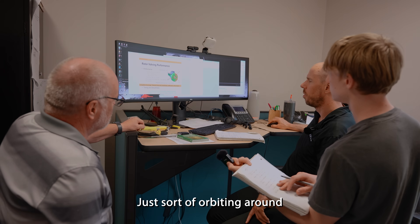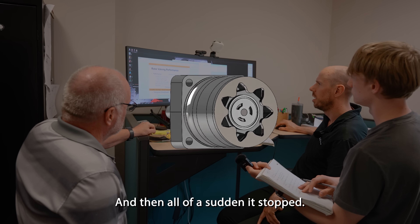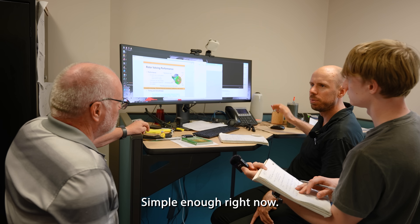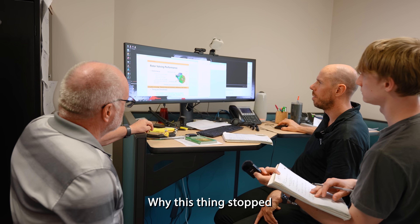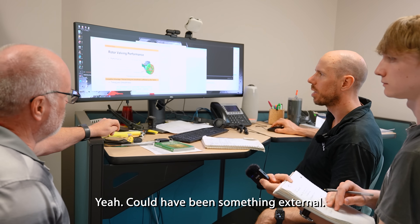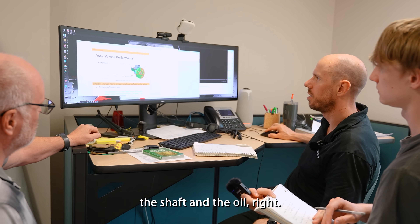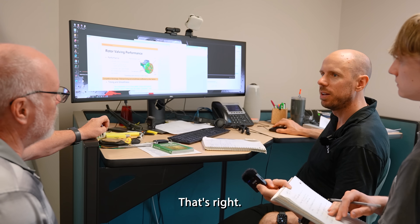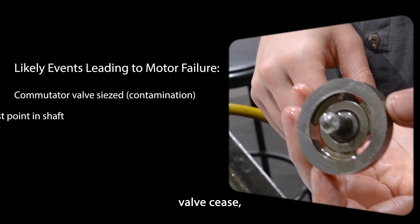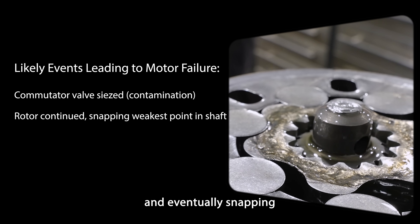Frasier and John also weighed in: the rotor was orbiting and then all of a sudden it stopped, but that shaft kept going. It could have been something jammed in it — the connection between the shaft and the oil flow was disrupted. Frasier and John came to the same conclusion: contamination had made the commutator valve seize, which resulted in a lack of oil flowing to the still spinning rotor, and eventually snapped the connecting shaft.